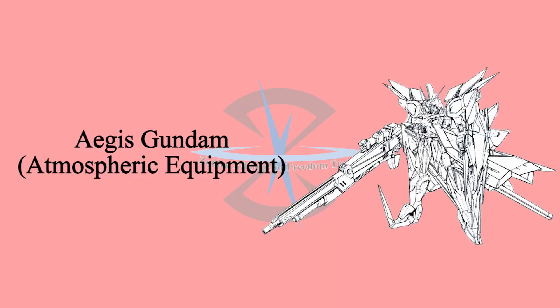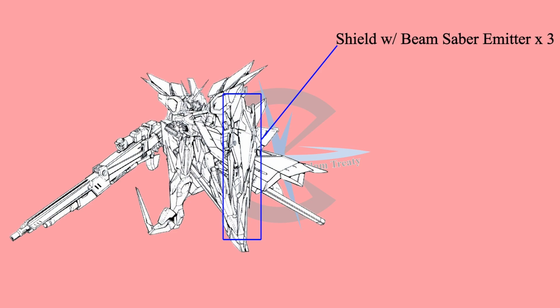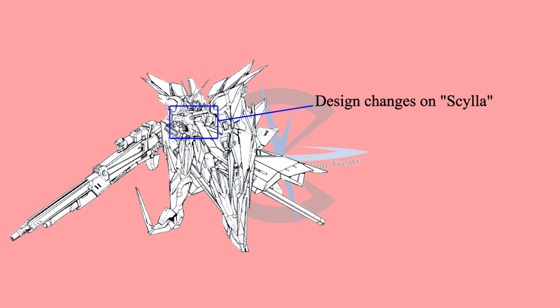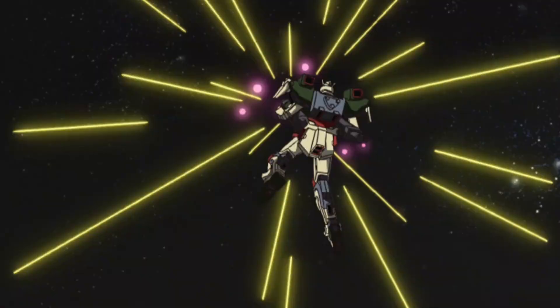In the Gundam Seed RE manga, Aegis received a set of atmospheric equipment after the team landed on Earth. First, Aegis's new equipment finally allowed it to fly alone in the atmosphere, as the side skirts are now wing binders, and it also has a rail gun mounted on each binder. Secondly, the shield on Aegis is now equipped with 3 beam saber emitters. Thirdly, the Scylla 580mm multi-phase energy cannon is now usable during MS mode. Lastly, the beam rifle got a huge upgrade in size, and during MA mode the beam rifle can dock with the cannon to shoot a destructive combined beam.